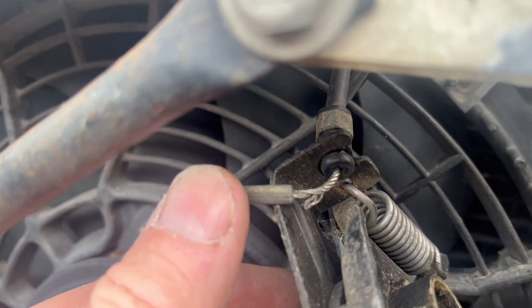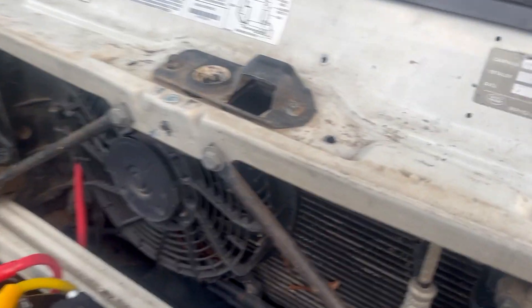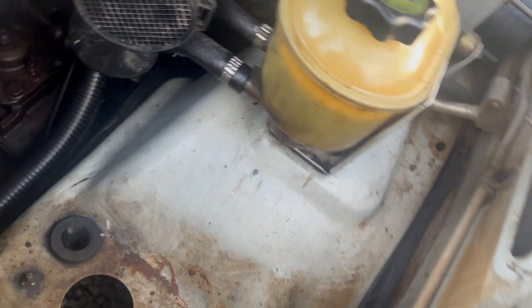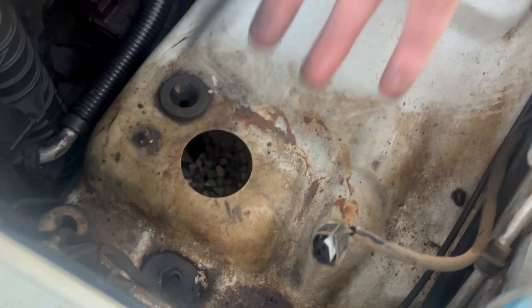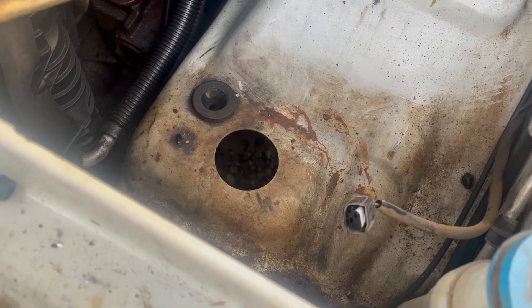The cable is definitely frayed so it does need to be replaced. I got a new cable put in — not that hard, you just have to take out the air box, and the lower portion just pulls out. Let's test it out — new cable works.